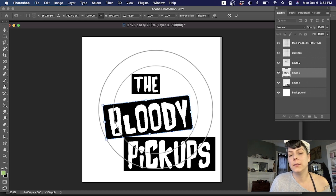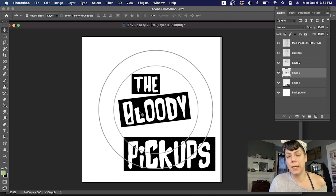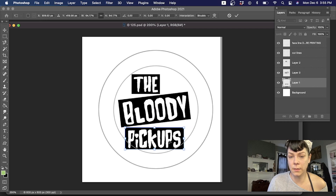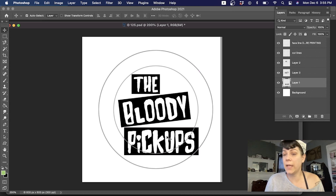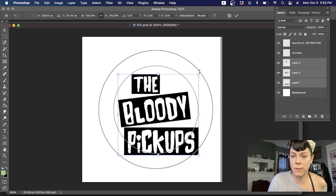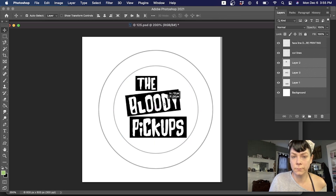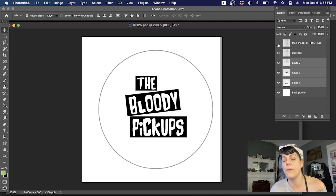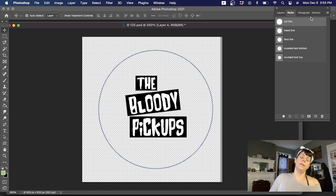Command T pulls up the transform tool so you can easily rotate and resize your layer. With each piece selected, I'll hit Command T and drag to resize. I don't think we want the pickups to be smaller than bloody. This whole thing is still too big, but I like the layout. I'll select all three layers and hit Command T to drag the whole thing down to size. Once I've got it positioned where I like it, I'm happy with this layout. Now I'll turn off the face layer, make a new layer above my art, and also turn off the background layer.